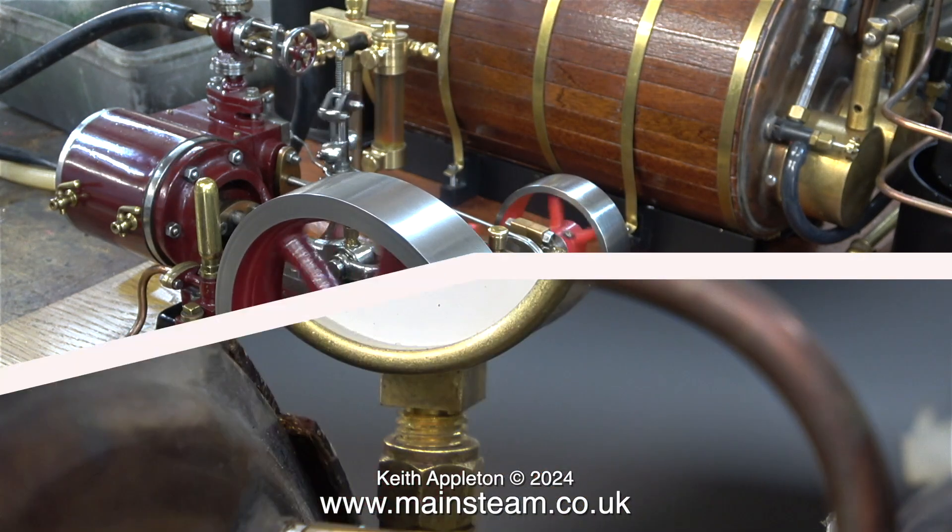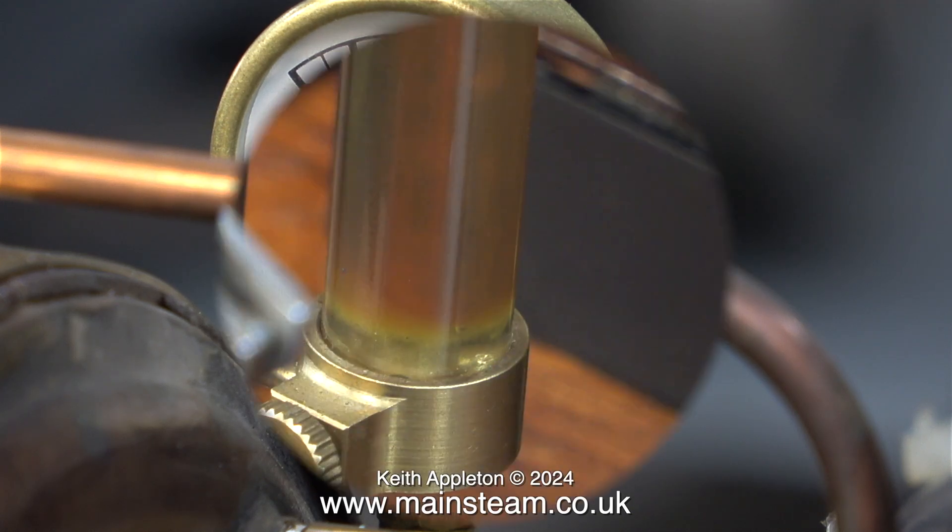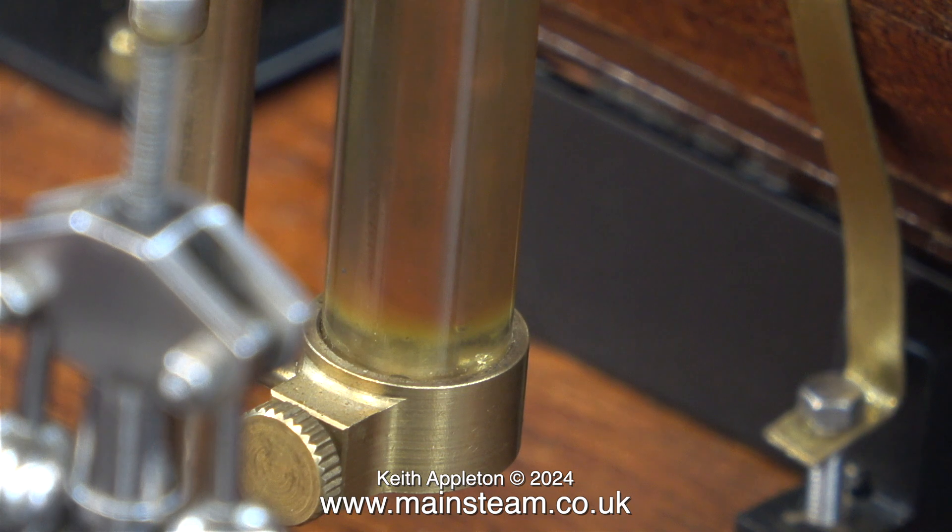I stopped the engine after a while to allow the steam to build up, and on the pressure gauge the needle is going up very slowly. All is well with this excellent Microcosm see-through displacement lubricator, which shows very clearly that it's working properly.